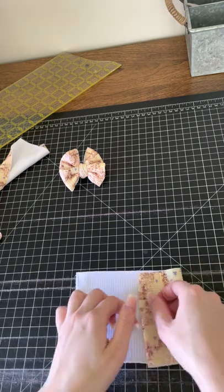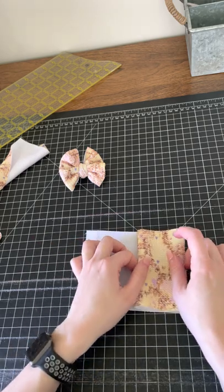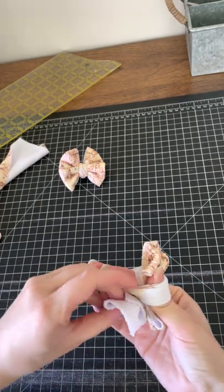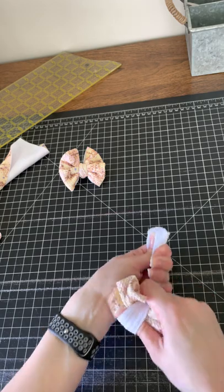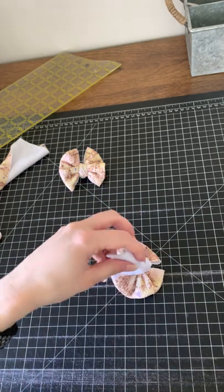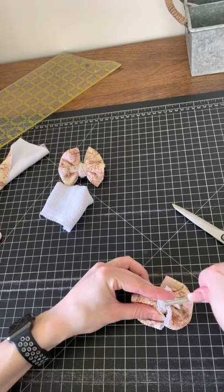Here's my other one — this one's gonna be a little harder because it's a smaller scrap, but this fabric's pretty stretchy. Sometimes you get fabric that's really stretchy, and sometimes you get some that does not want to stretch at all and it's really hard to make bows with. Pinch it up and do the same thing — stick it through. Make it look good. Cut this little tail off and stick the clip through the back — sometimes it's kind of hard to get it through.